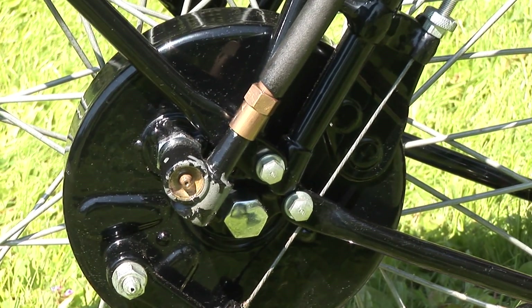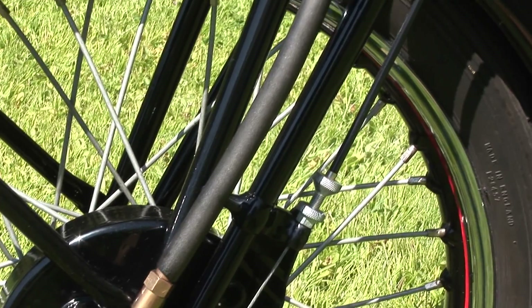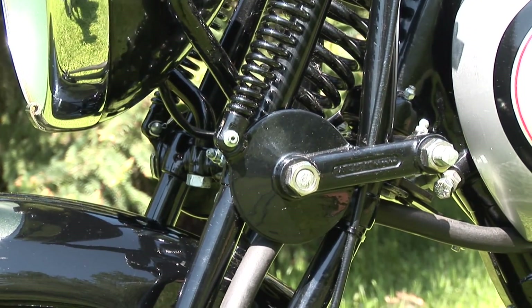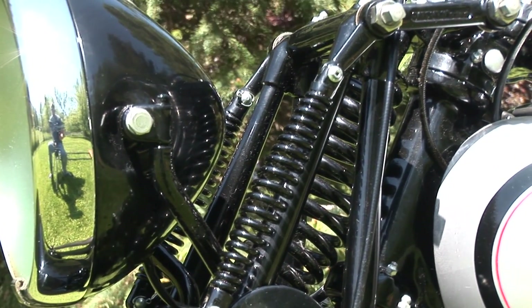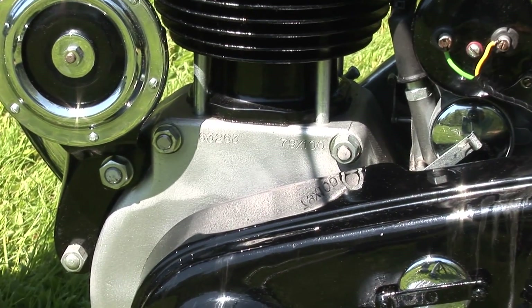Up to 1934, Norton bought the excellent Sturmey Archer gearboxes and clutches. When Sturmey decided to discontinue production, Norton bought the design rights and had them made by Berman, a manufacturer of proprietary gearboxes. Nortons also appealed to ordinary motorcyclists because of the performance and reliability offered by their single-cylinder engines with separate gearboxes.